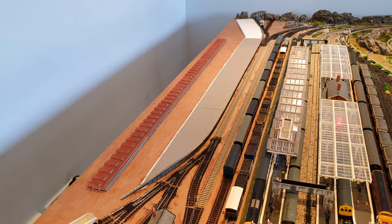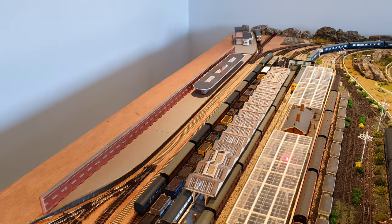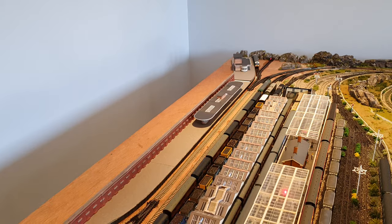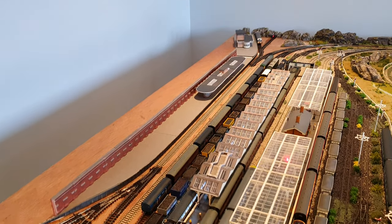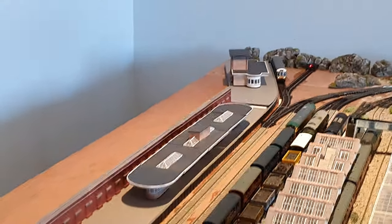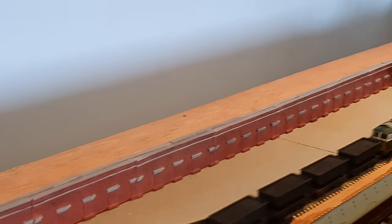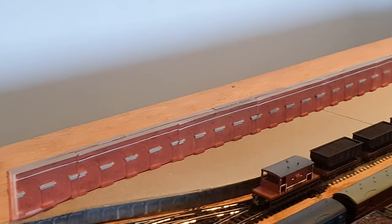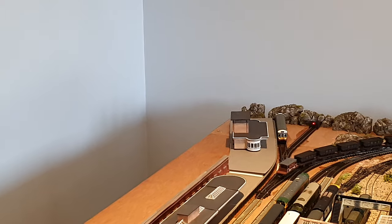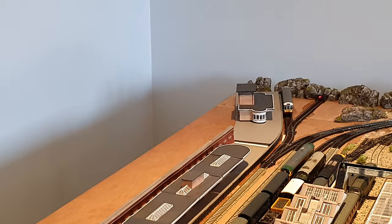I've only just plonked it all on, and as you can see there's a bit of a gap in the platform there, because it's not quite sat on properly. I'm proposing to use the Graham Farish Art Deco buildings. That is the little end retaining wall — it sits along the back. And you've obviously got a main station building over there, with a little platform for a DMU bubble car, which I think looks alright.